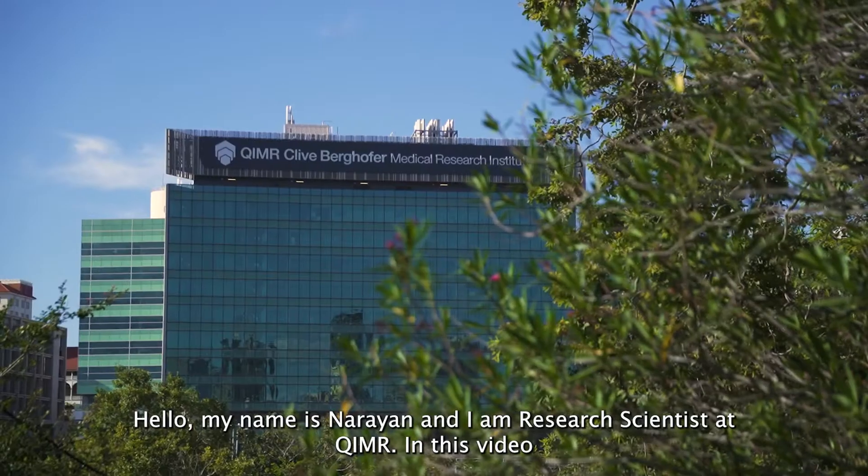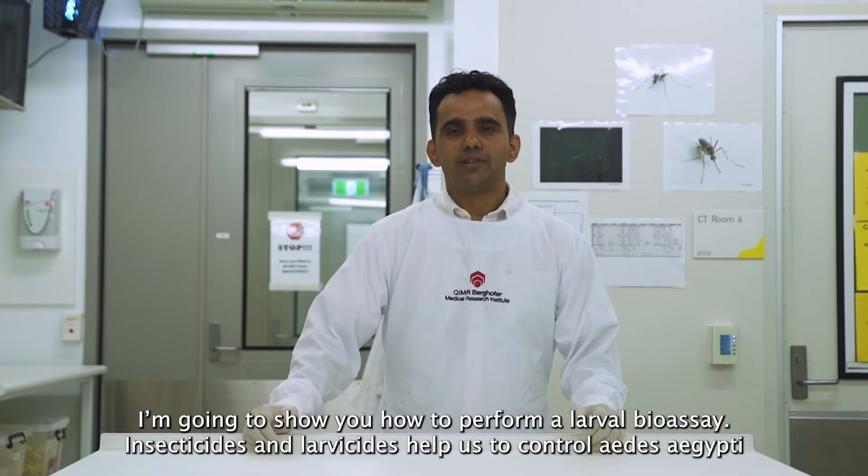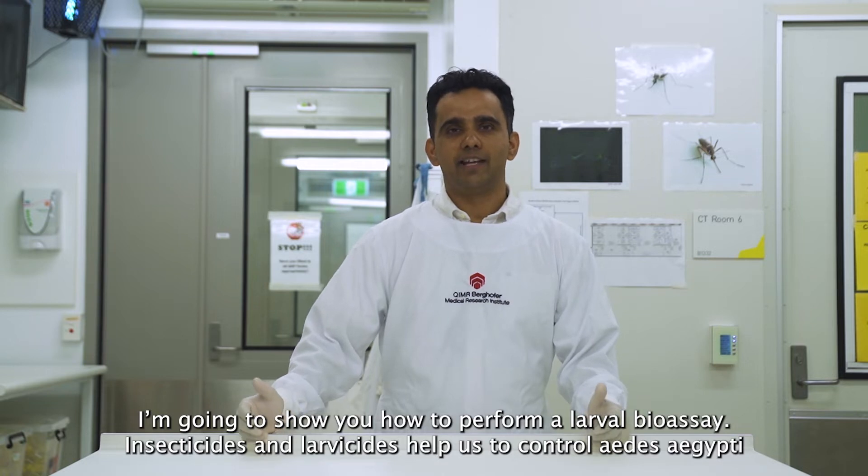Hello, my name is Narayan and I'm a research scientist at QIMR. In this video, I'm going to show you how to perform a larval bioassay.